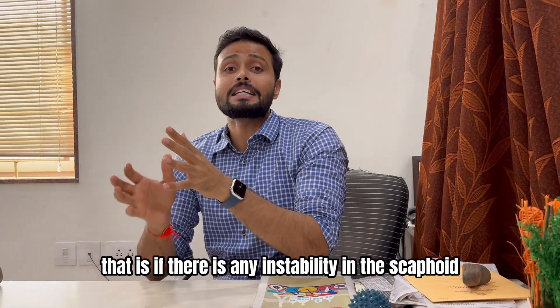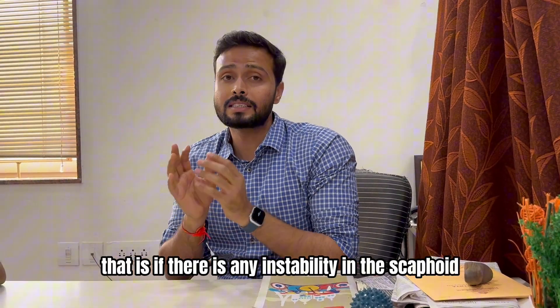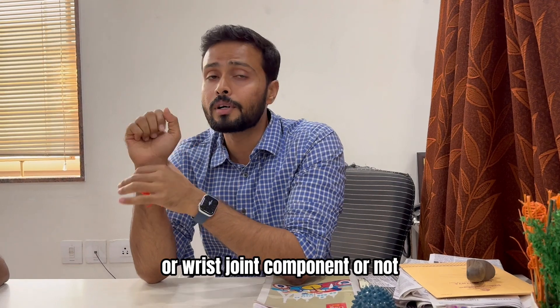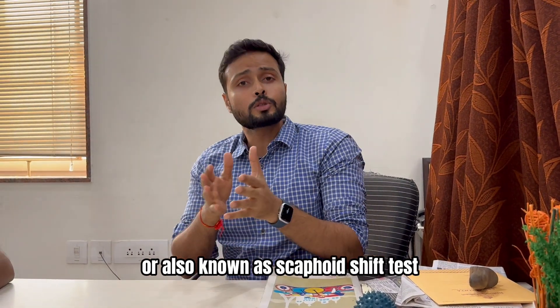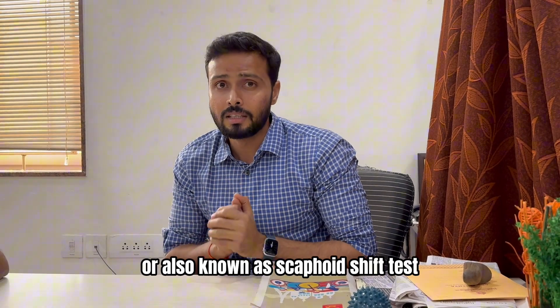Let's say we want to find out if there is any instability in the scaphoid or wrist joint. For that we can perform the Watson test, also known as the scaphoid shift test.